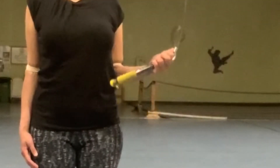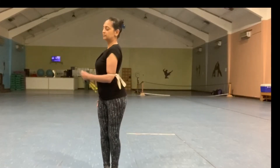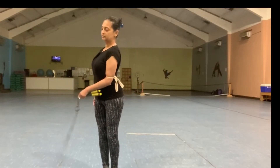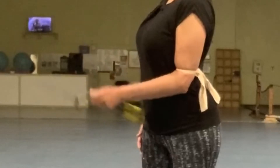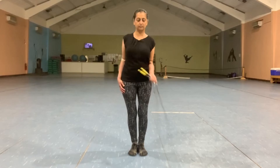Next, turning the upper body, make circles in a backward motion on the left side. Once you connect a forward circle on the right side and a backward circle on the left, you'll be making a figure of eight in front of you.